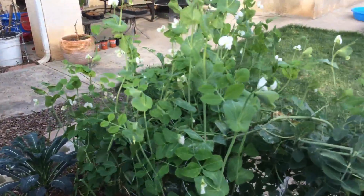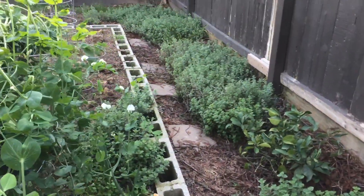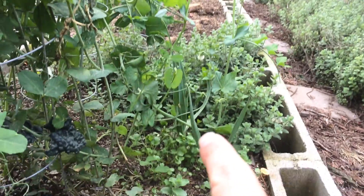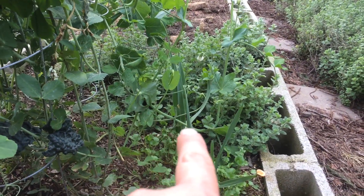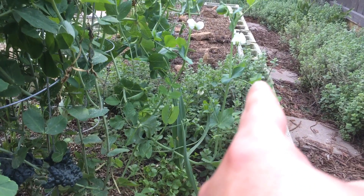But something caught my eye — I'll show you the angle I was looking at. And I'm walking this way and I see, I don't know if you can see it in the video, but you see how the plant goes down, or the stem goes down, or vine I guess you could say, and then goes straight up.